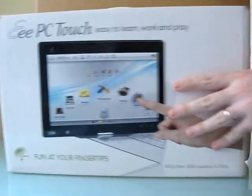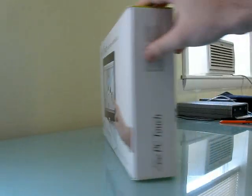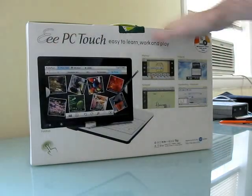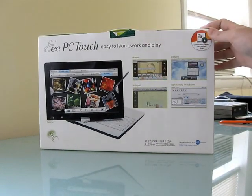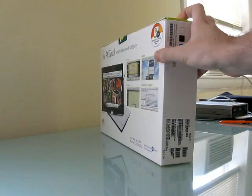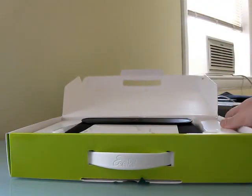First thing we have is a very small case. Notice it's quite thin as far as EPC boxes go, and it has a couple pictures of not just the computer itself, but some pictures of the interface. Asus actually developed a special interface to take advantage of the touchscreen display here. So let's go ahead and open up the case and see what's inside.